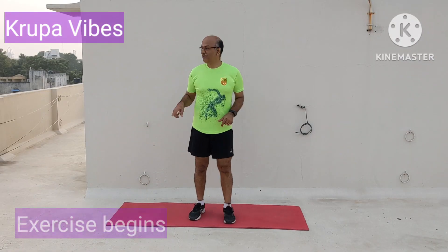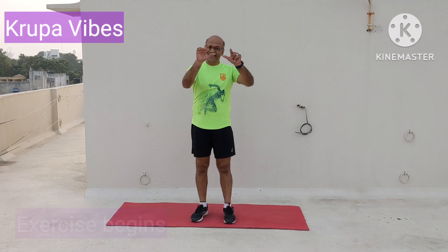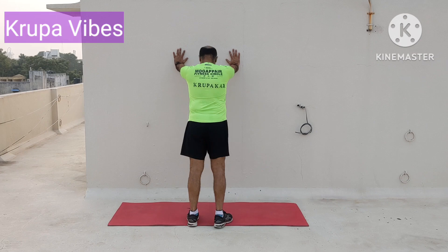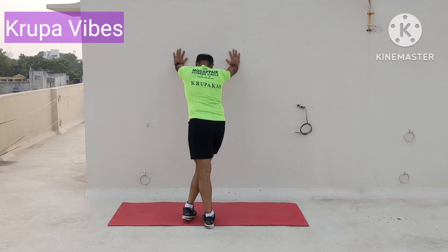Welcome! So we will be doing the first exercise — holding the wall. Close to 10 exercises for today. We have seen the seven exercises in the demonstration. Now start: 1...